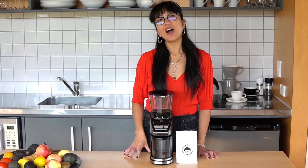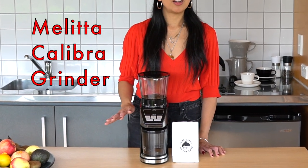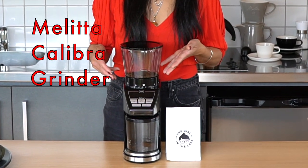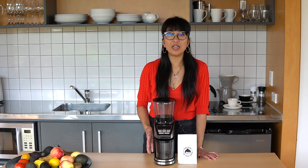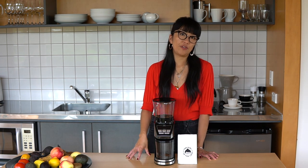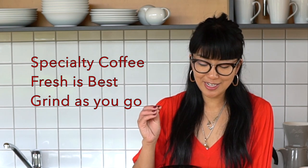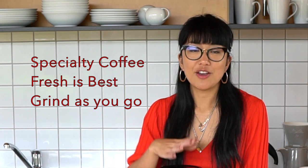Thanks so much for watching. I hope you found this interesting and helpful. If you are looking for an automatic coffee grinder, I think this is a great contender — it's really reasonably priced, has a great range of grind options for lots of different brew methods, and will be great for anyone using it at home, the office, or in a studio. Remember: specialty coffee beans where you can, fresh is best, and grind as you go to get the best out of your coffee for longer.